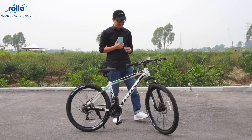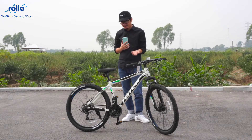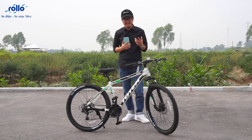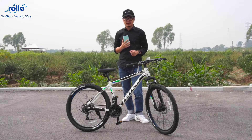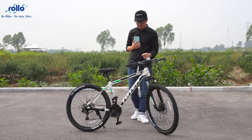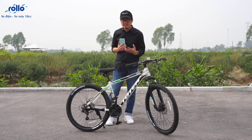Hello everyone, my name is Dương D. Today is the first time I review for you one of the mẫu xe đạp. It has a very popular name in the world, which is the Totem, a variety of xe đạp available in more than 100 countries.